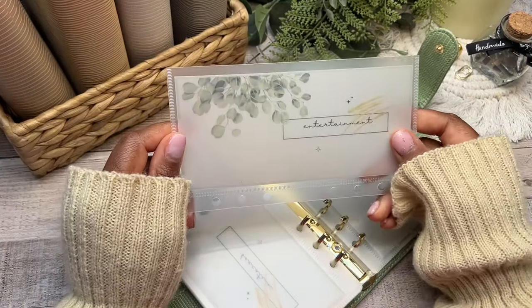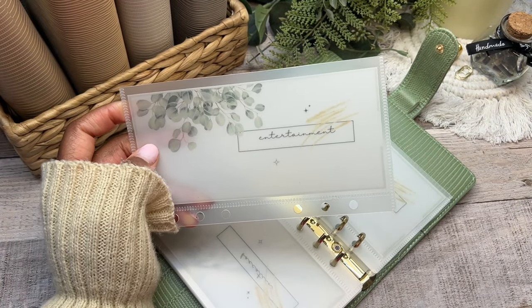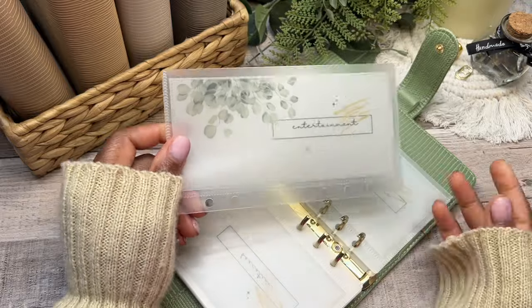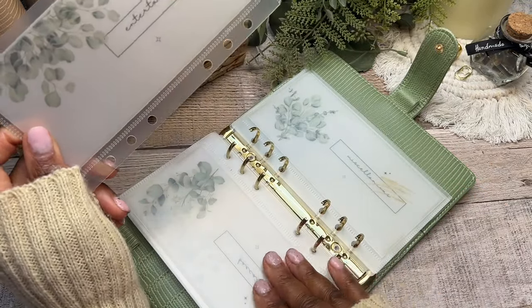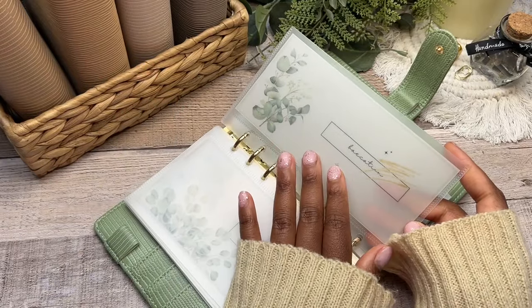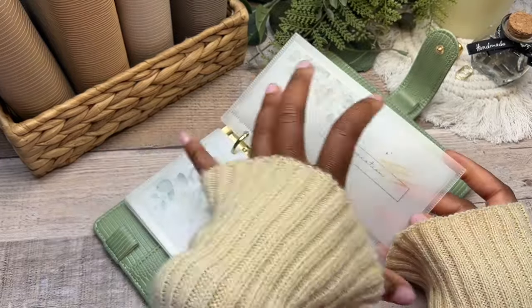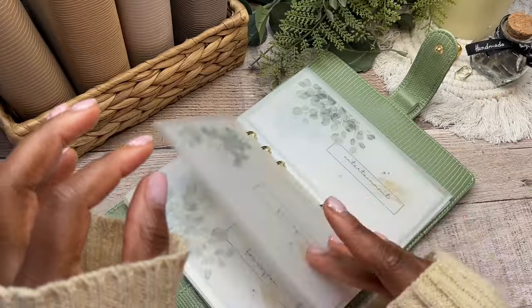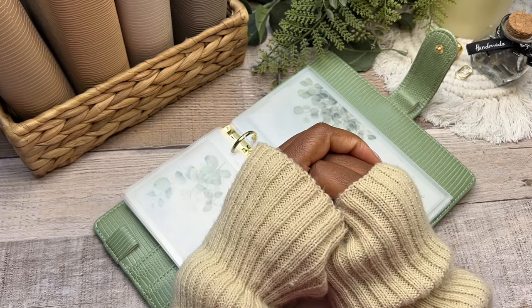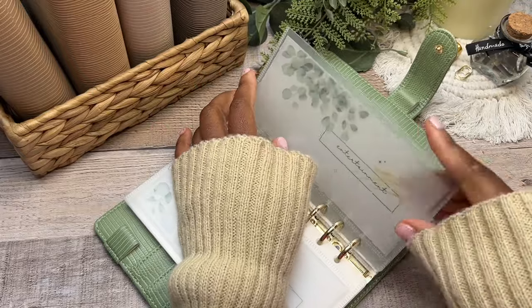The final category is entertainment — going to the movies, visiting a new area, sightseeing, going to the library, maybe getting a Starbucks coffee. Entertainment is anything fun and exciting we do locally. When it comes to trips, entertainment on a vacation comes from the vacation or famcation envelope. But if on a weekend we decide to take the kids to the movies, get ice cream, or watch a movie with pizza — that's what the entertainment envelope is for.